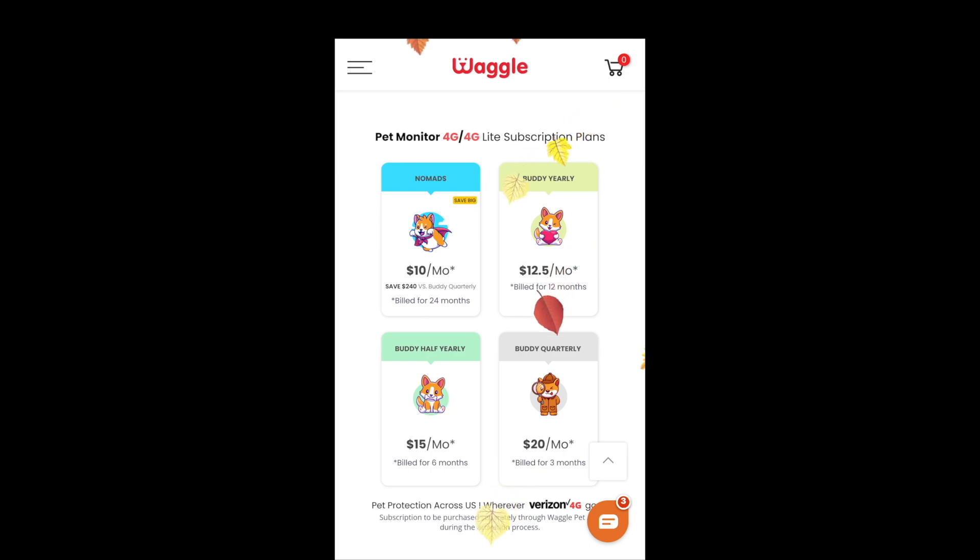The unit is $29.99 and there will be a discount code in the description to save you some money. It is subscription-based, and there are four different plans available. We went with the six-month plan, which is billed at $15 a month, because we typically camp six to seven months a year and we're mainly concerned about the warmer months.